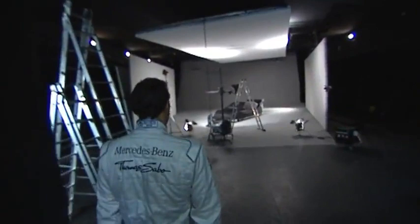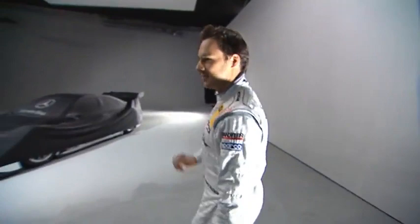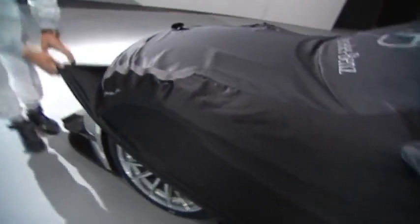Hello! How are you? Shall we go and take a look at the new DTM car for 2012? As you can see, it's still a big secret, so it's still covered up and we're going to take a look at some small parts of the car from next year.